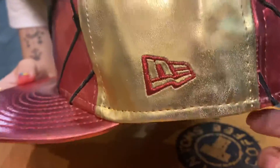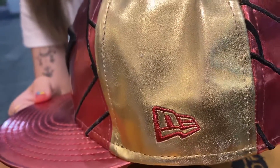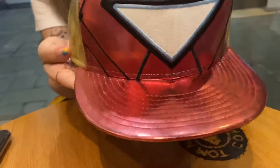The New Era logo here is in a metallic red thread, which is pretty nice. So this is what most of the outside of the cap looks like.